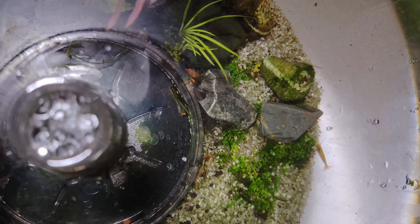This BiOrb aquarium had a lot in it. It was planted with a Monte Carlo carpeting plant and many other plant species that we forgot about.